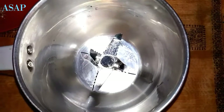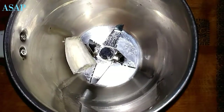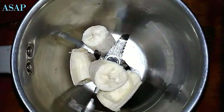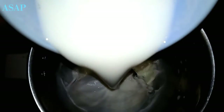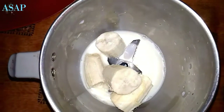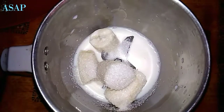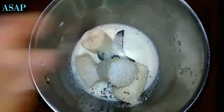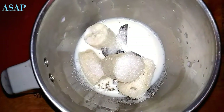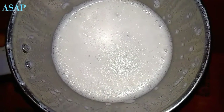Mix. I am going to mix the ice cubes and mix the ice cubes in a glass.